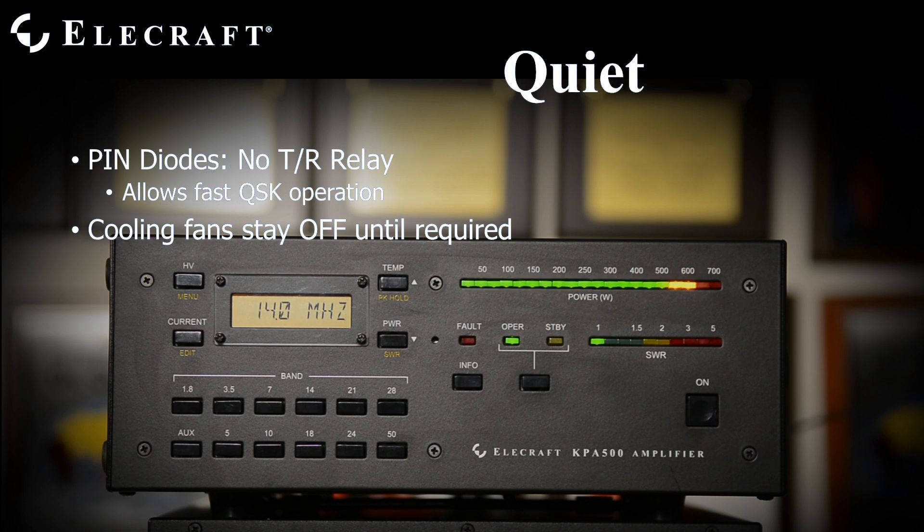The KPA500 is nearly silent. Solid-state TR switching means there's no mechanical relay noise as the KPA500 enters and leaves transmit mode. These pin diodes also allow high-speed QSK CW operation. The internal cooling fan is off until the amplifier's heatsink temperature demands it. It may operate for quite a while — in a DX pileup for example — without any fan noise.